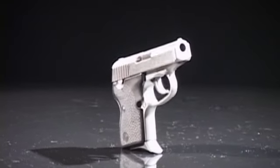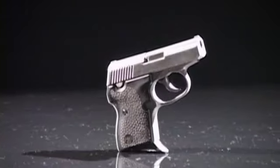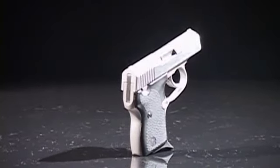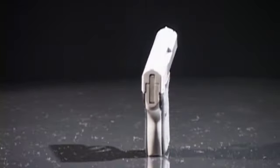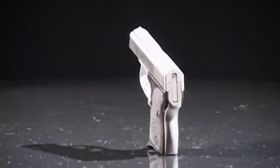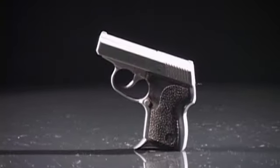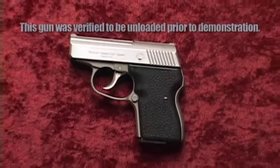North American Arms specializes in reliable, convenient, intimate self-protection semi-automatic pistols and revolvers. The Guardian is a popular model with law enforcement and for concealed carry. It offers great stopping power in a small package that fits easily in your pocket, purse or holster.